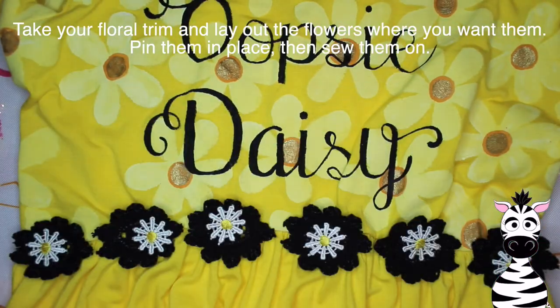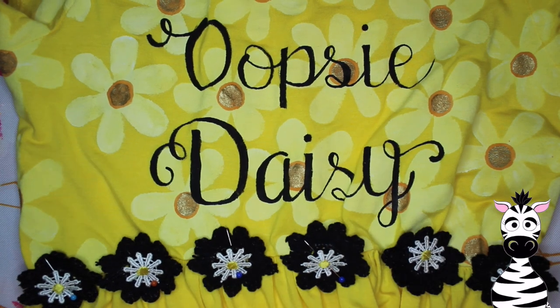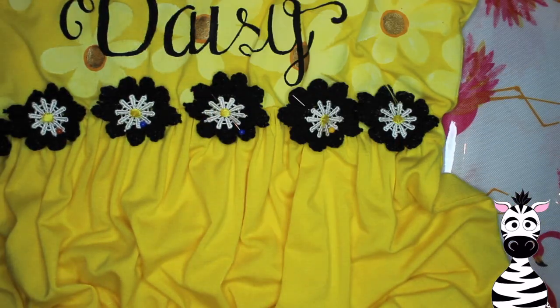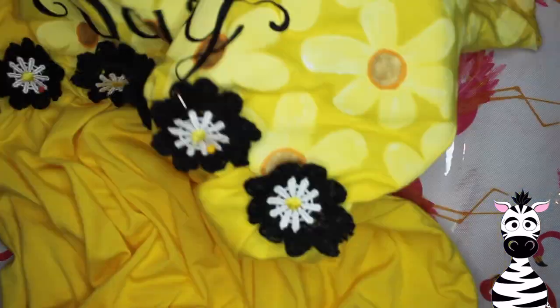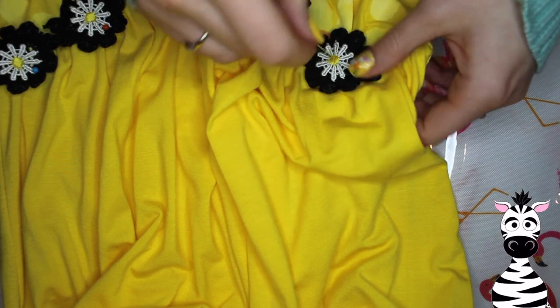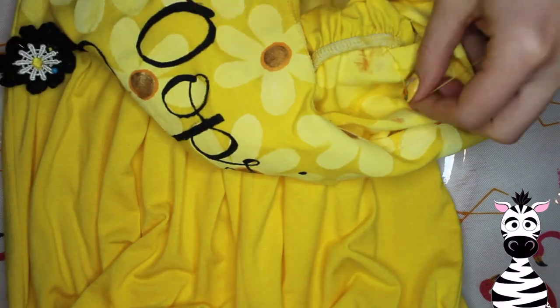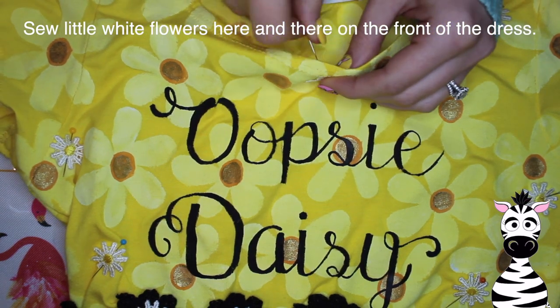I have two kinds of trim: a black flower trim and little white daisies. I pinned them all in place, stacked them up to make a little layer, counted how many I'd need across the front, and pinned them down so they wouldn't wiggle around. Then I started sewing them into place. I don't like to sew — I hate sewing — so the fact that I took the time to sew these flowers on should say a lot. But just continue sewing on all your flowers; that part was definitely the most tedious element. Sew on the little flowers because it makes it look so much better and just completes the whole thing.